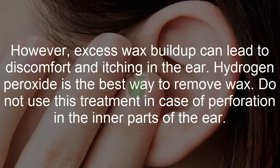Hydrogen peroxide is the best way to remove wax. Do not use this treatment in case of perforation in the inner parts of the ear.